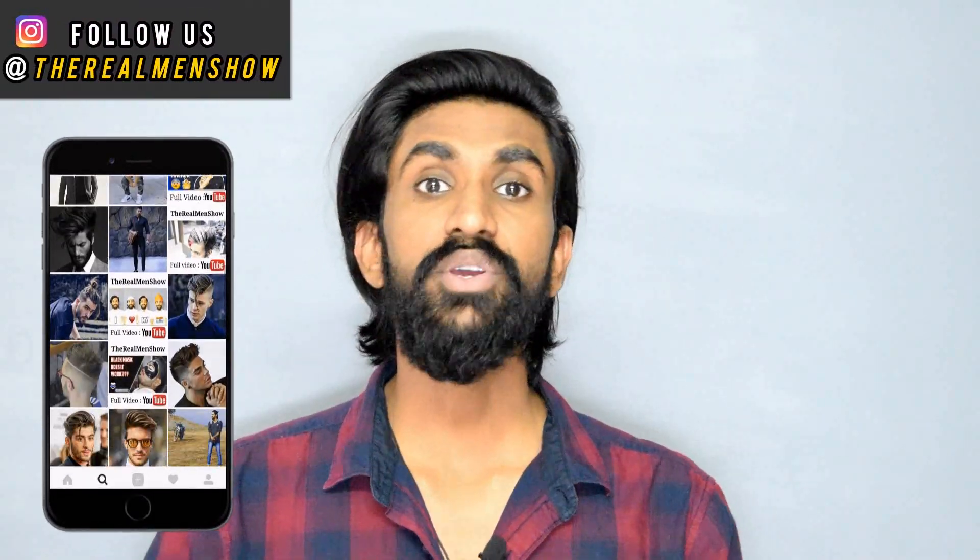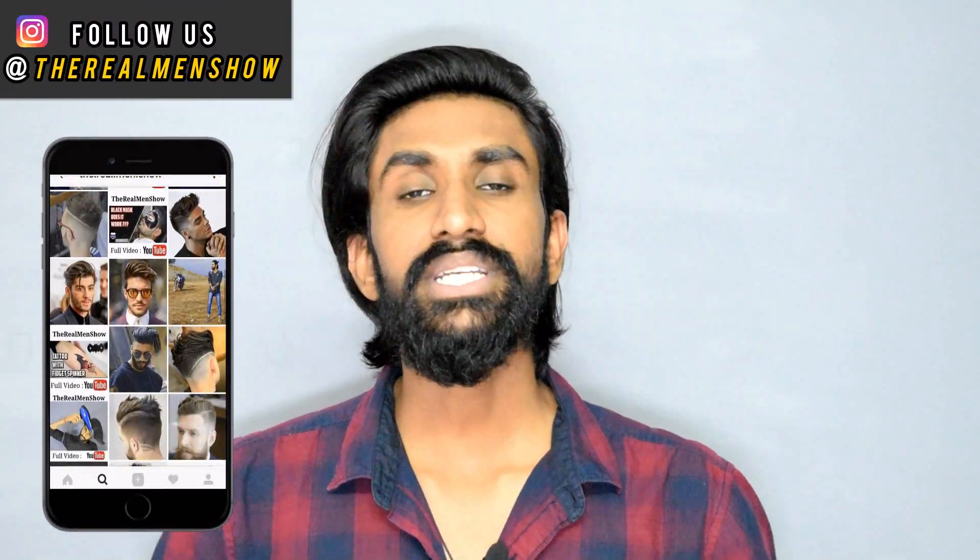Hey, what's up people, this is Ajish Nair and you're watching The Real Men Show. Welcome back to our channel. We usually interact with our Instagram family for video ideas, so if you're not part of it, follow us on Instagram and join the family. Today's product was suggested by most of the people on Instagram for review, so here we are with the review of Himalaya Protein Hair Cream.